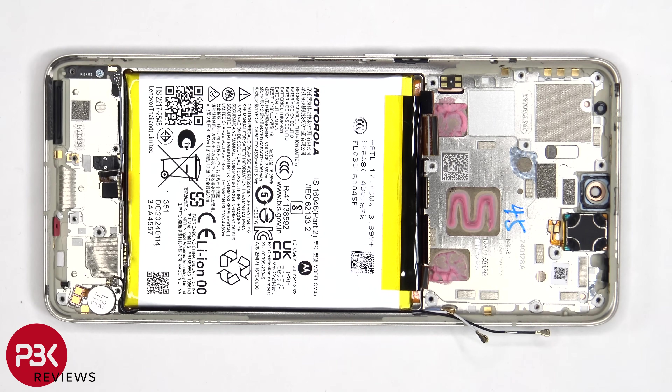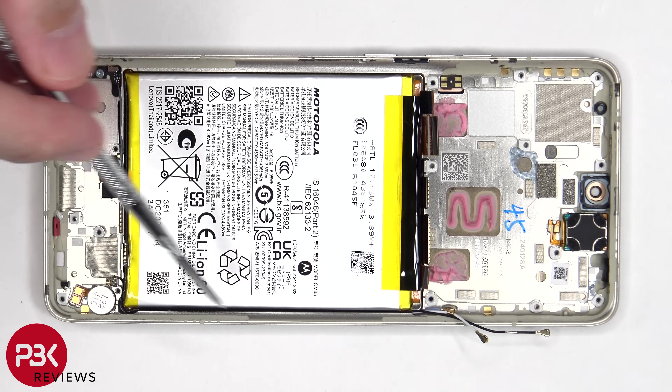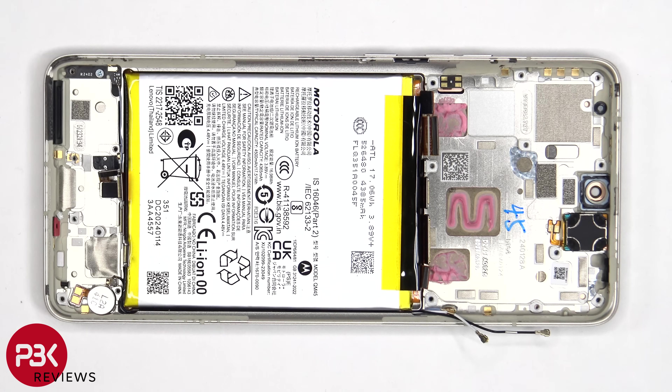Moving on to the battery, I'm surprised to see that Motorola is still not implementing any pull tabs or battery pull pouches to help you pry the battery off. So in this case, you're going to have to apply some isopropyl alcohol around the edges of the battery and let it sit for about 30 seconds to a minute, so it eats away at the adhesive underneath, making it easier to pry off.